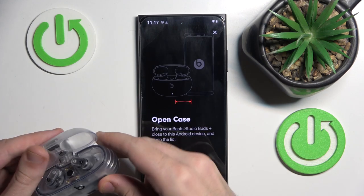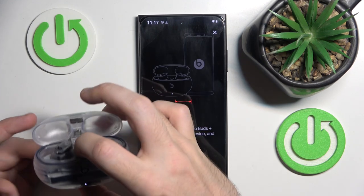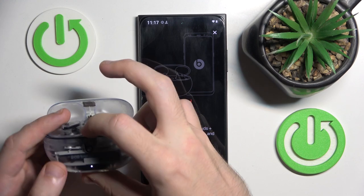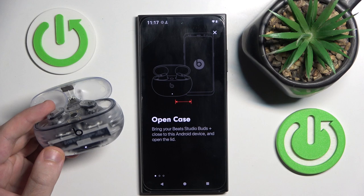Then open the case and press and hold this button until you can see that the LED starts flashing — right here. Now we should wait.